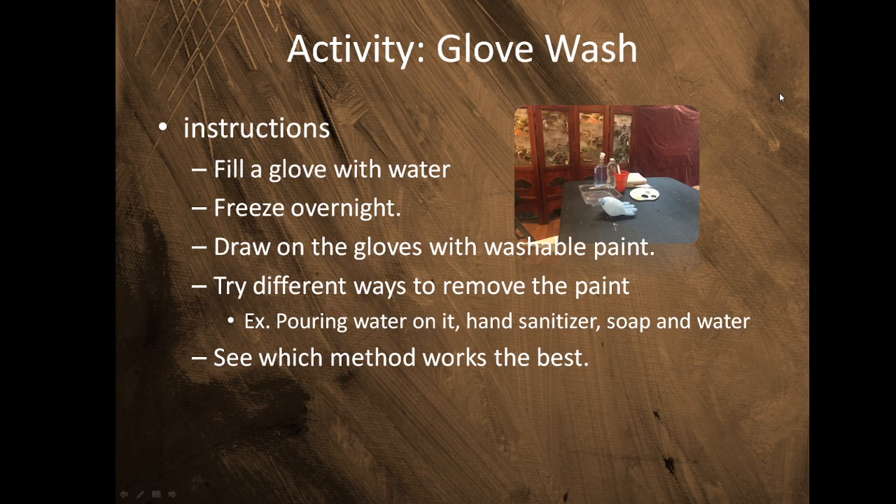This activity is called a Frozen Glove Wash. Here are the instructions: you're going to fill a glove with water, freeze it overnight, then draw on the glove with washable paint. Then you're going to try different ways to remove the paint — you can try water, hand sanitizer, and soap and water — and see which method works the best. I'm going to try it first so you can see what to do.